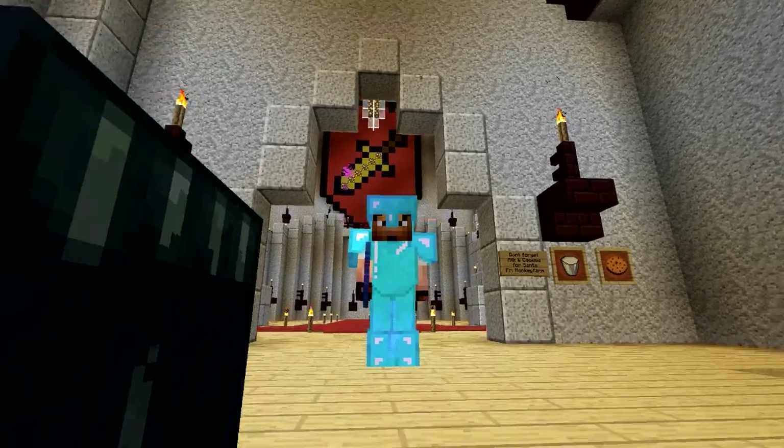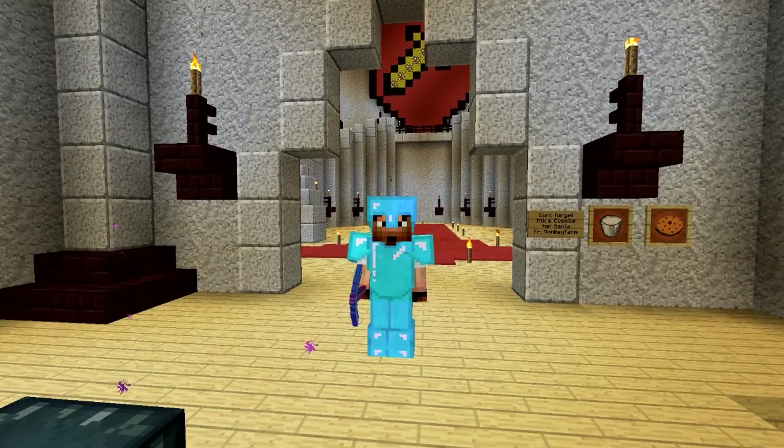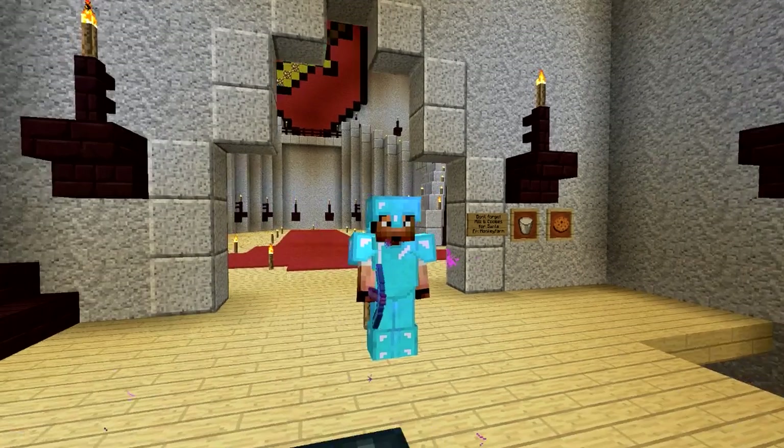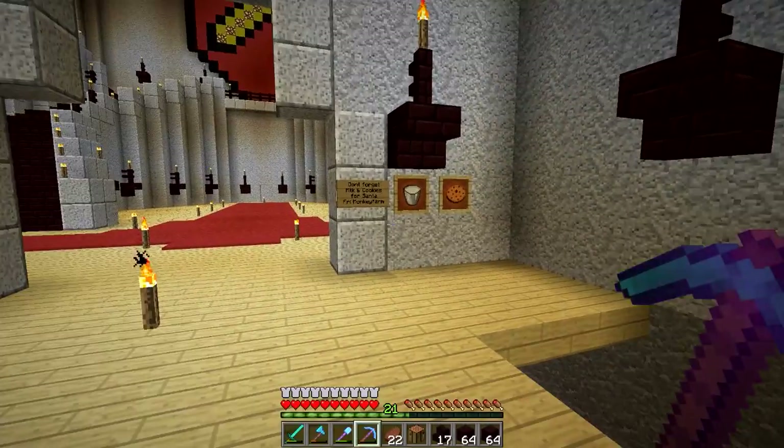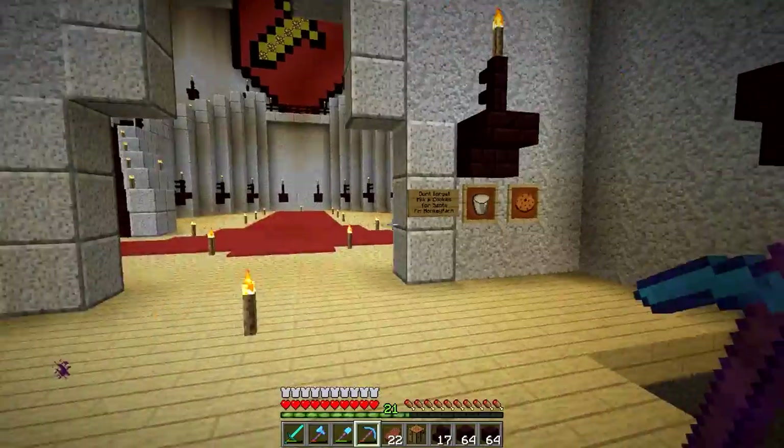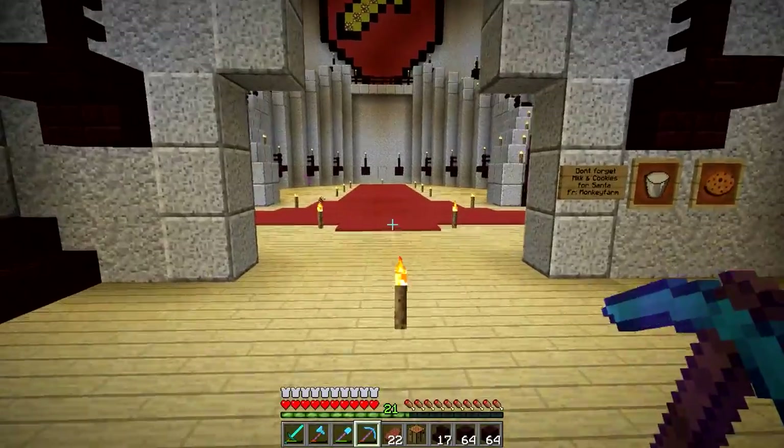Hello guys, Zul'jin here. Welcome back to another episode on the Hermitcraft vamplified server. Hope you guys are having a terrific day today. Check it out — Monkey Form brought us some cookies and milk for Santa. That's awesome. I'm going to leave that on the wall just in case Santa decides to come by and leave me a ton of diorite. So I went looking at XB's base by the way.